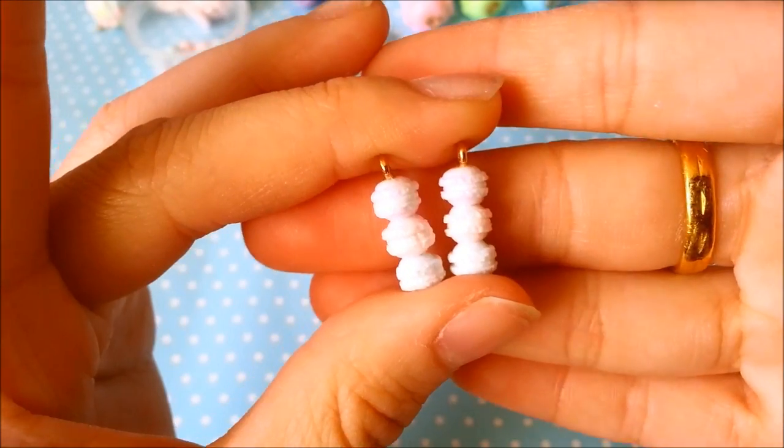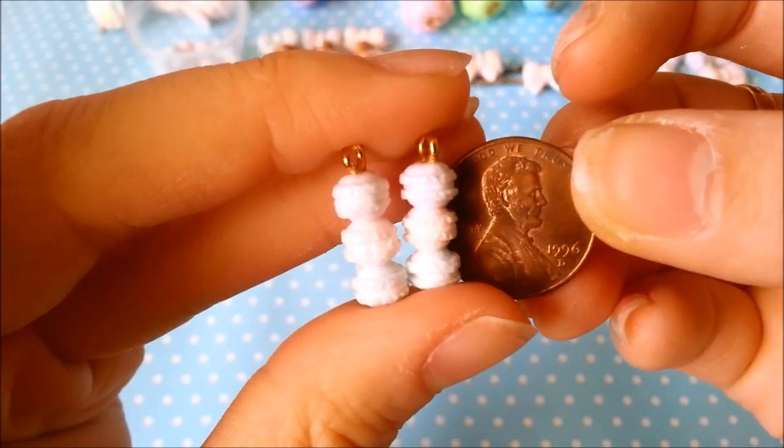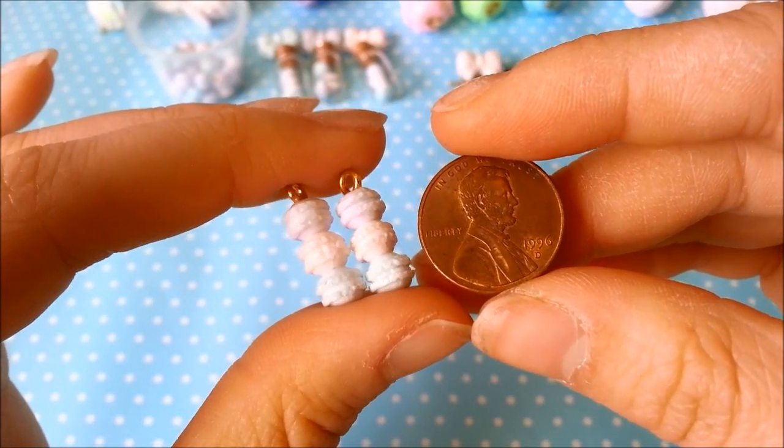With those macarons I also made these tiny macaron towers. They're really really tiny and small. I think I'm going to turn these into earrings.